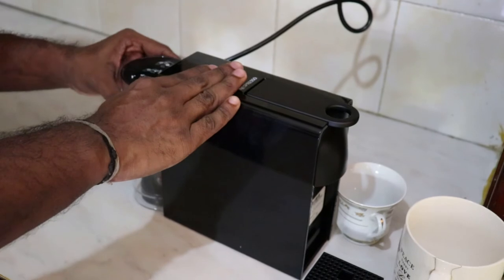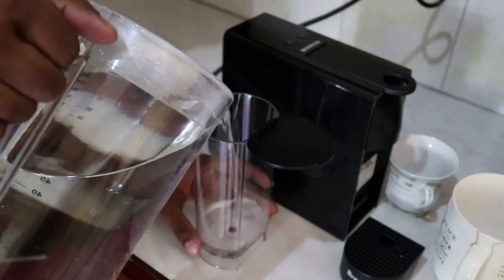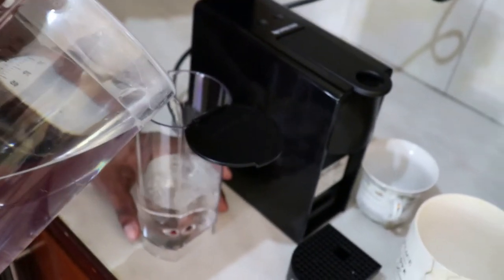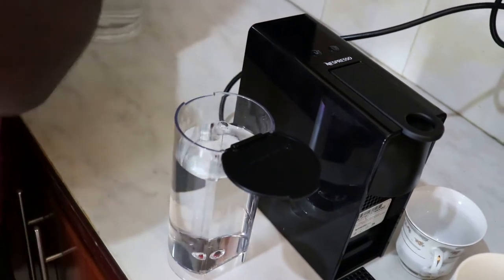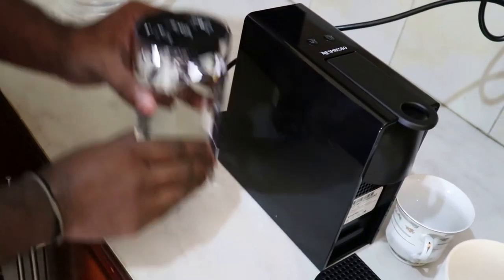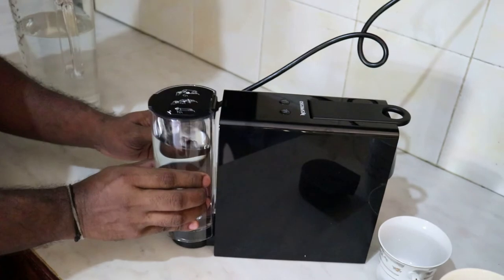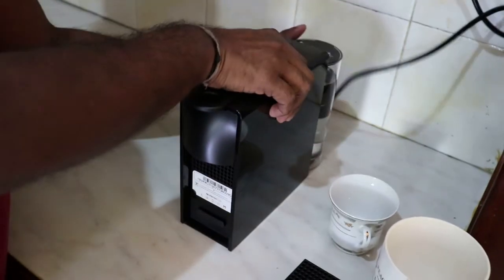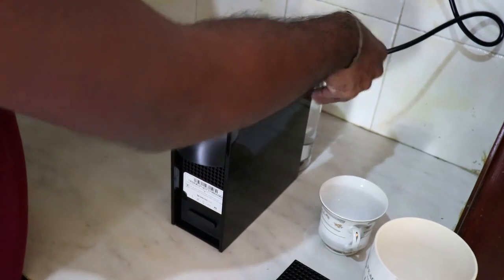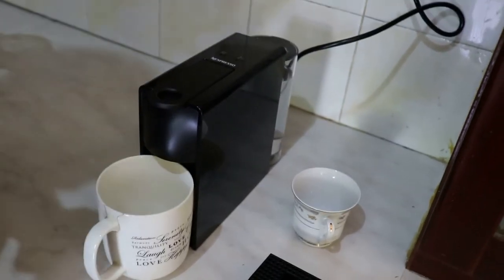Now the water system — add some water to it. I'm going to place the big cup, close this, and then place it at the back. It's placed. Now I'm going to place the big cup and choose the coffee pod.